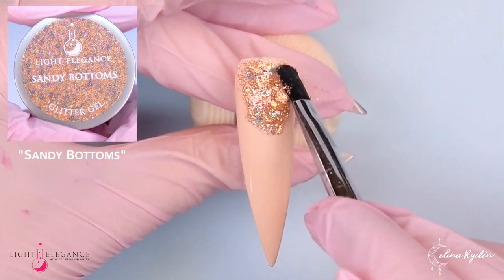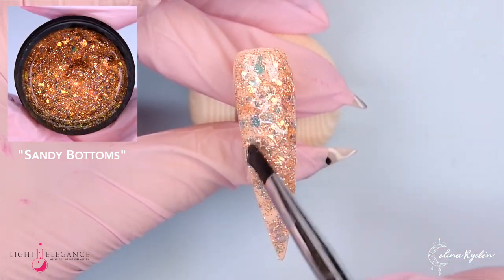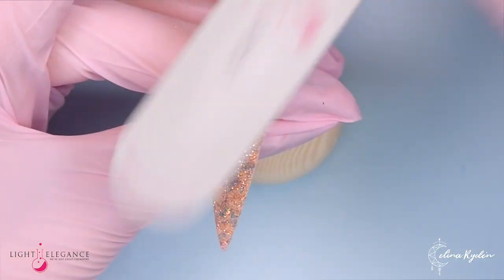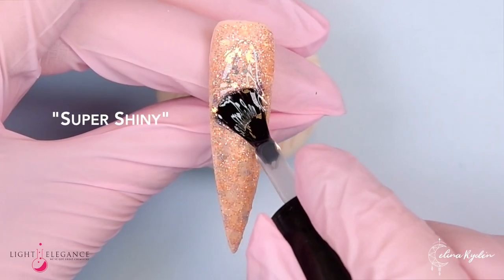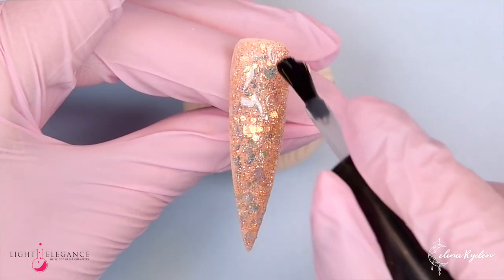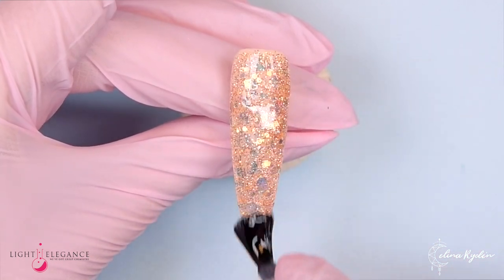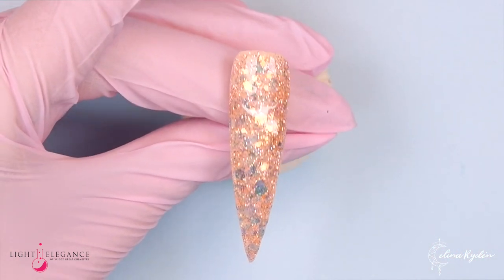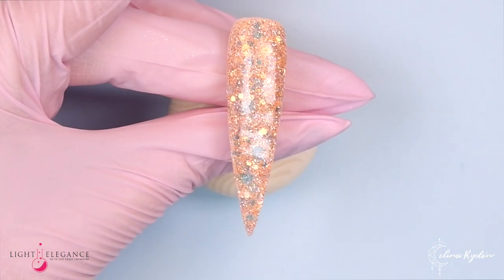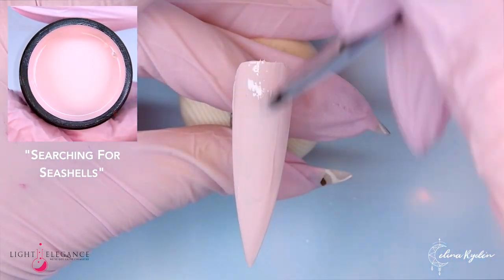Sandy Bottoms — hello! This is such an amazing glitter, it sparkles like diamonds in the sky, or maybe like sparkly sand. I'm just buffing this up. Let's take a moment and soak this in — so nice. Just had to add a nice extra close-up of that because it is very nice to look at. Curing, then wiping that off, and you have just a glittery sparkly nail.